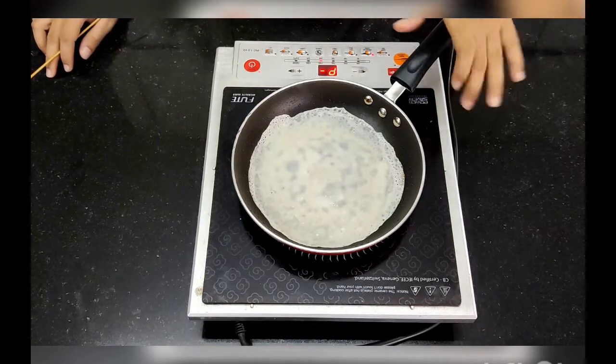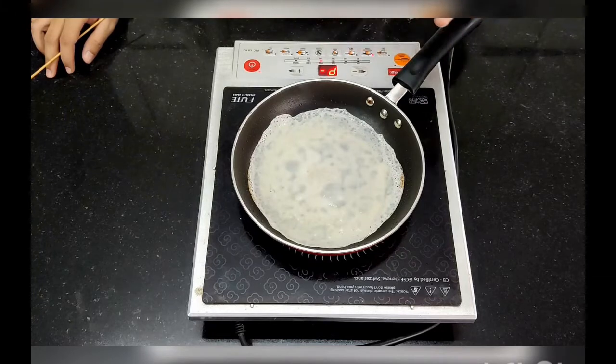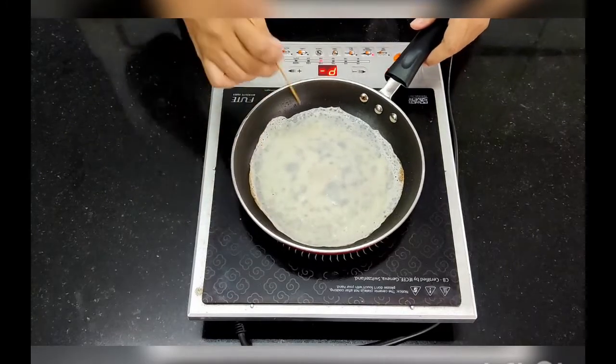Once it is cooked, it will leave the sides and become brown on the sides — that means it is almost done. You do not need to flip the pancake fully; you need to flip it from one side. This is an eggless pancake, so the color will not be that brown. The brown color you get in a regular pancake comes from the egg and a good amount of sugar. You can see it becoming nice and brown from the sides.